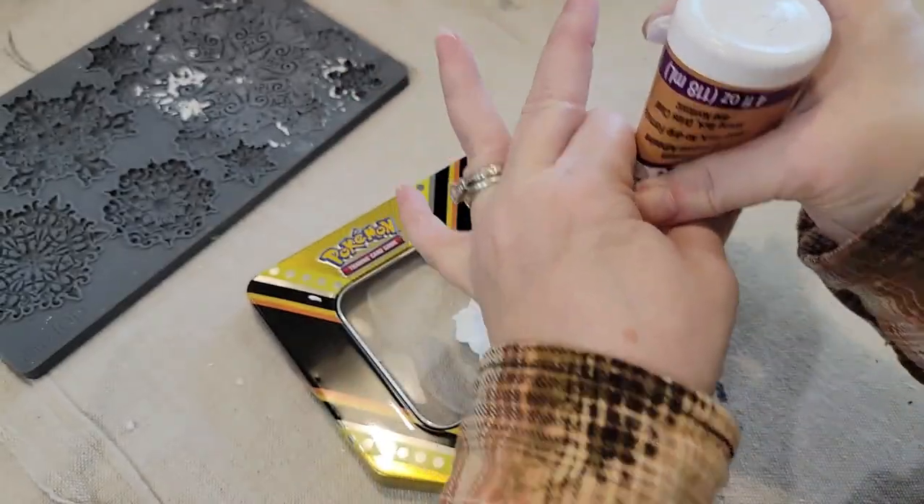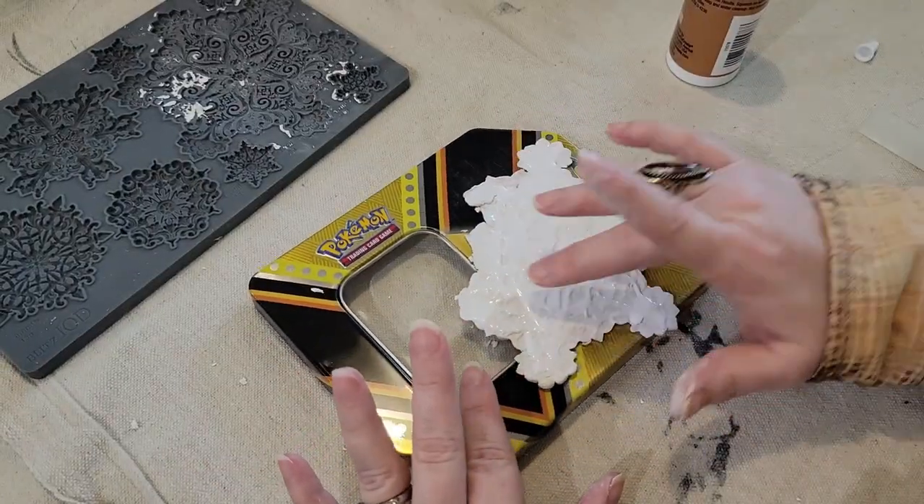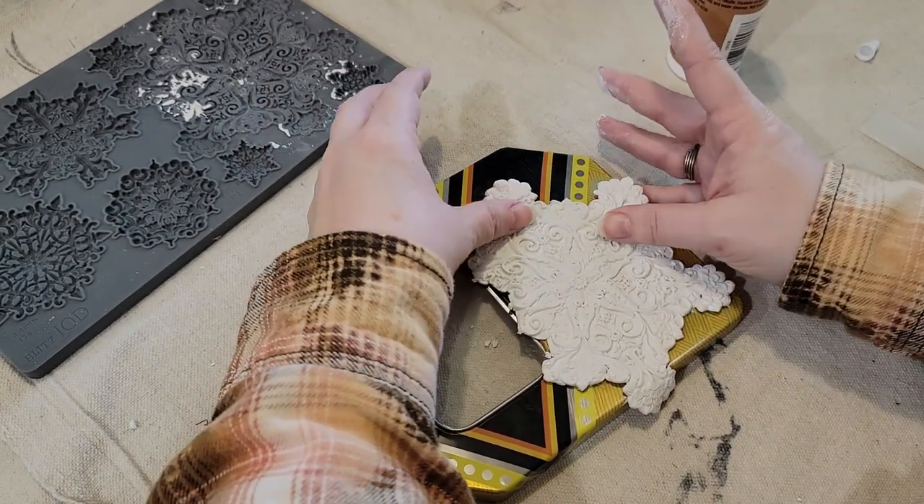I used Aileen's Tacky Glue, the extra thick formula. It was a little hard to spread on this wet clay, so I think I'd use the regular formula next time. I'll put a link for both down in the description.